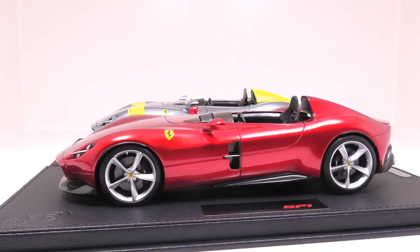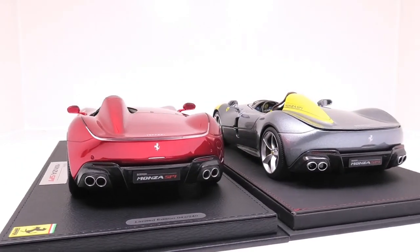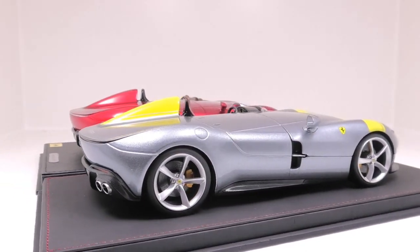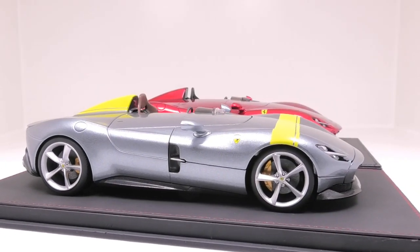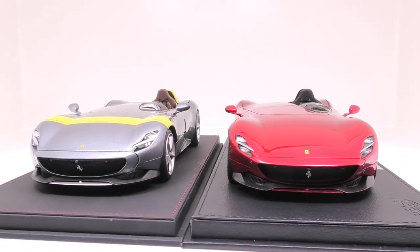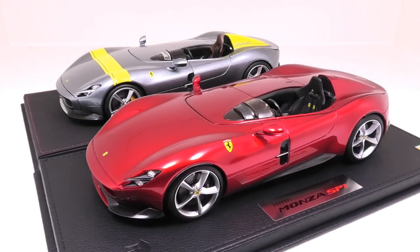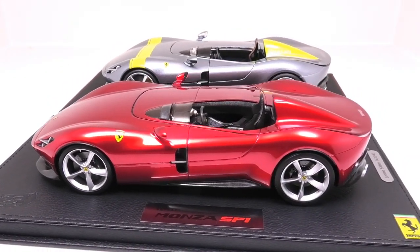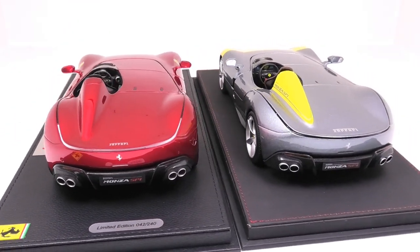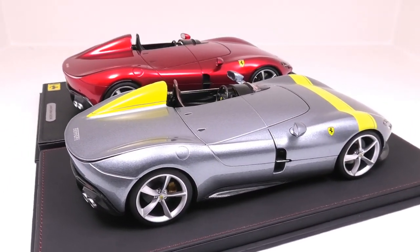The first thing I have to say is that the Burago is actually identical in size to the BBR model. This is important because Burago in the past made their models slightly smaller to fit into a standard size box, and when set next to other models they were slightly smaller and shorter. That's not the case with this Burago SP Monza — it has the same wheelbase, the same width front and rear, and the height to the top of the cone behind the driver's seat is identical as well. So for those concerned about size difference, they're exactly the same size as the BBR.